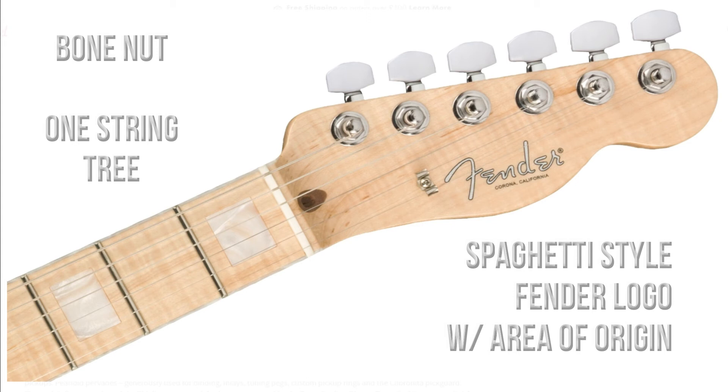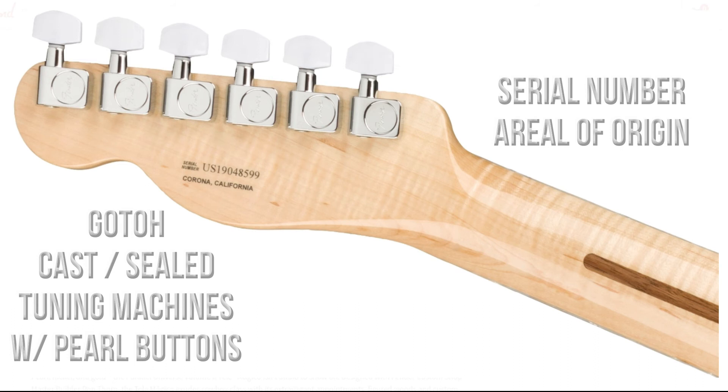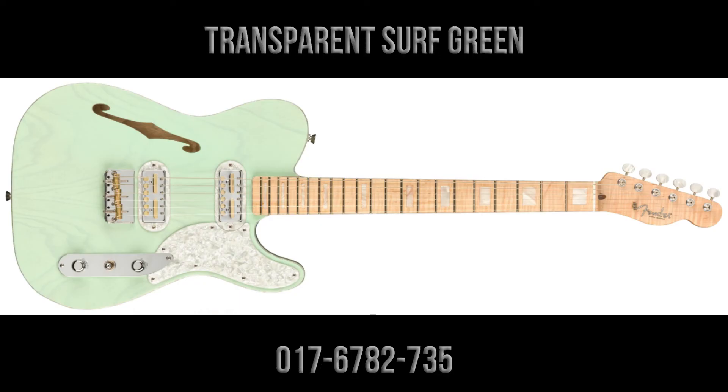On the front of the headstock we have a Fender spaghetti-style logo with the area of origin, a bone nut, and one string tree. On the back of the headstock we have the serial number again, the area of origin, and six Gotoh cast shell tuning machines with pearl buttons.